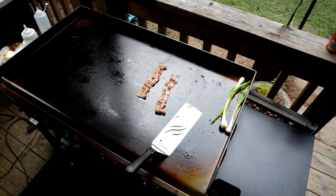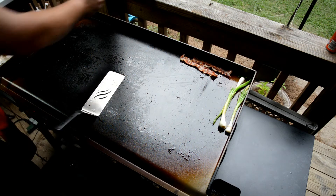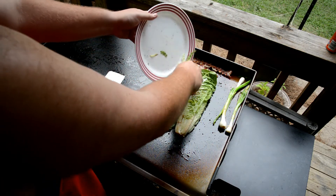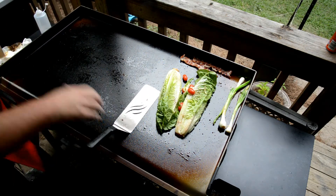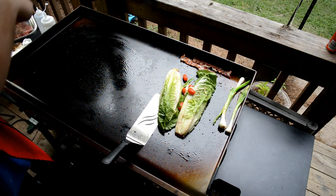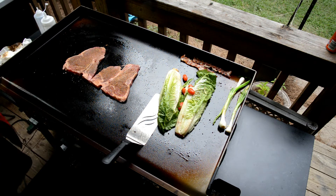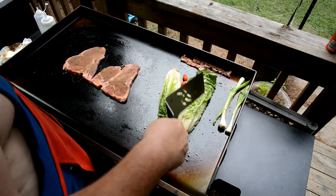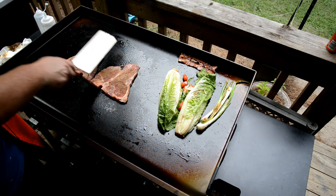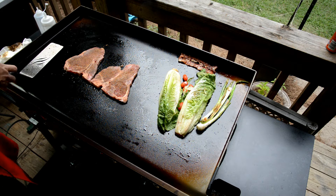Bacon is nice and crispy. Now I'm gonna put the romaine on. Got these tomatoes too — they'll get nice and sweet. Getting the t-bones on the other side. It's hot and humid out here, like 200 percent humidity. Getting a nice contact with those t-bones — these things are gonna go like a couple minutes a side.